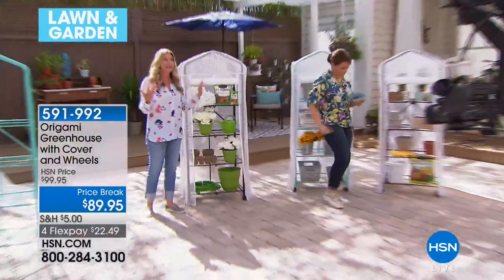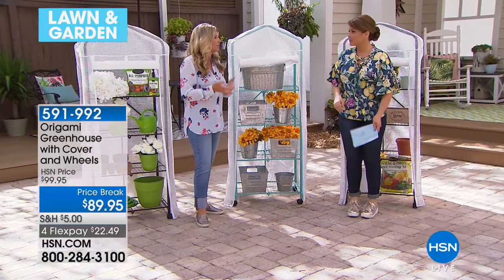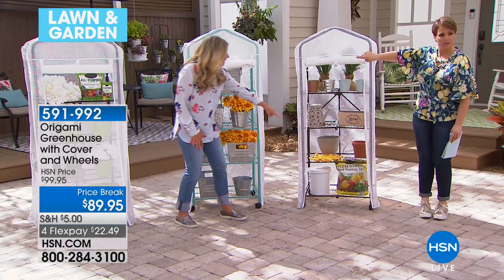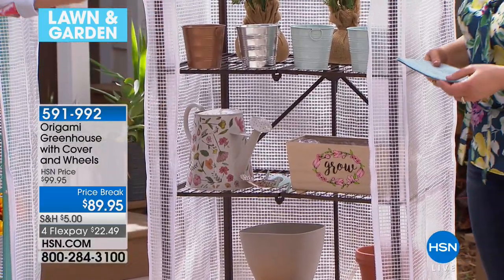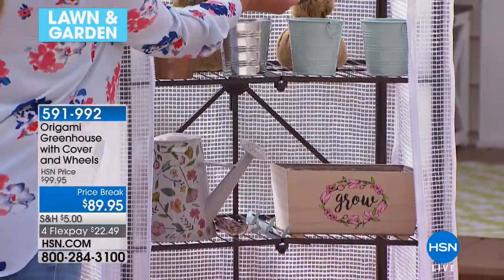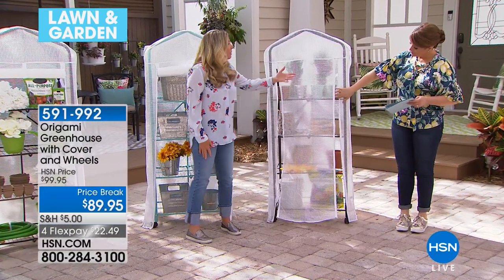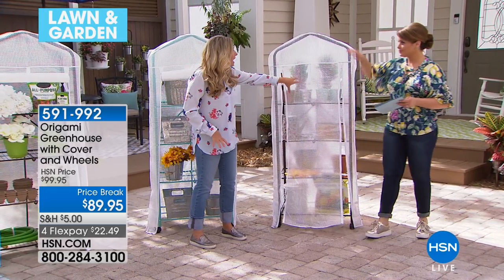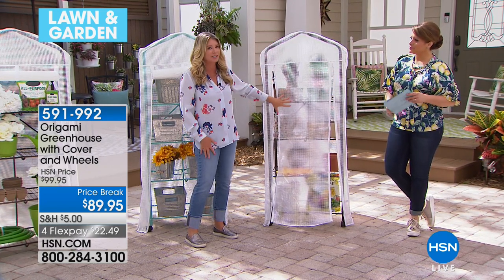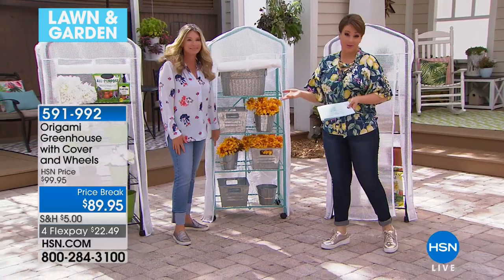You could also use this as a potting station — have all your needs right here: your potting soil, your gardening gloves. How many times do you go looking for your gloves and they're never in the right spot? This can be that station. It's steel, strong enough to hold all your soil, seedlings, and watering supplies. And remember, powder-coated steel means if I water all the plants on here, it's not going to damage it. I also love the little window you can open up, bring it down, and zip it — you have a cover. And with Origami, you're only limited by your imagination.